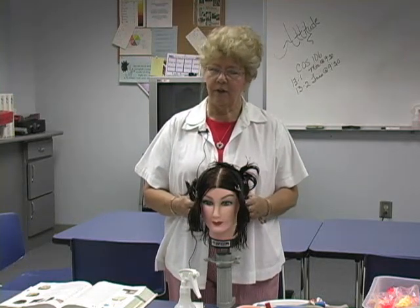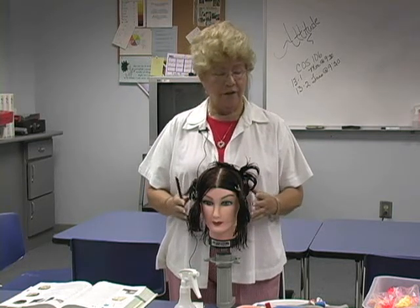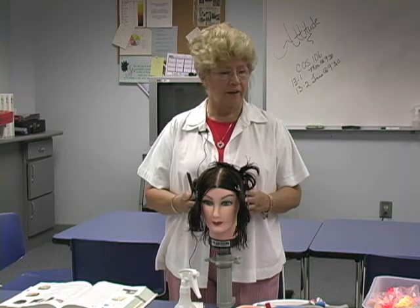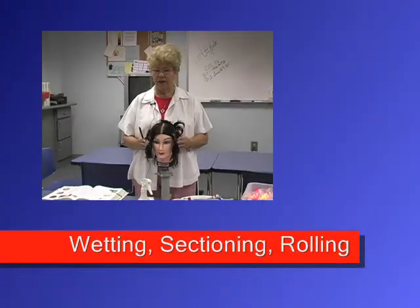You already have a little experience, so that helps you a little bit with rolling. The very first part of any perm is wetting the hair, usually shampooing it to make sure there's no spray or styling gels or anything, then sectioning, and then rolling. And that is the physical part of a perm.